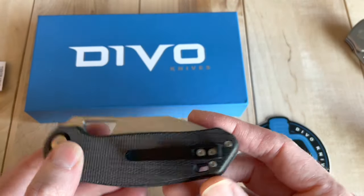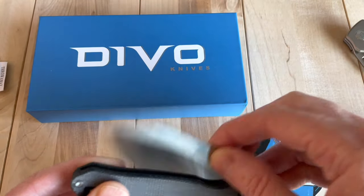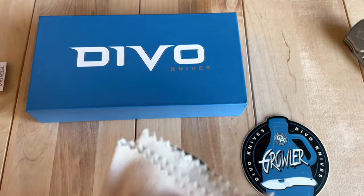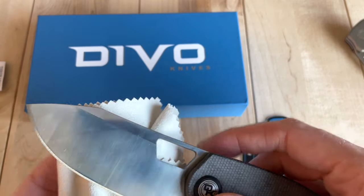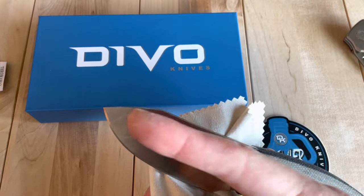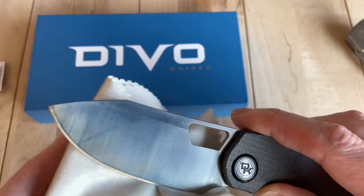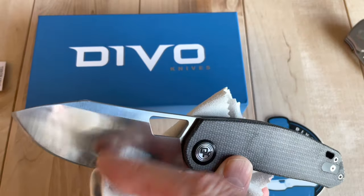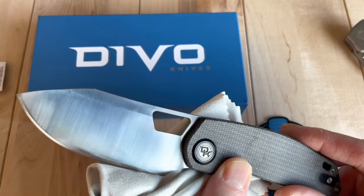It feels great in hand. The handles are all the same. The blade finishes you can get are a satin with grind lines, which is what I went with — I've become a pretty big fan of this style. I like it when the grind lines up on the flat of the blade go lengthwise, and then the grind for the bevel goes the other way, so since they're all in the same direction here it makes a little less of an impression.